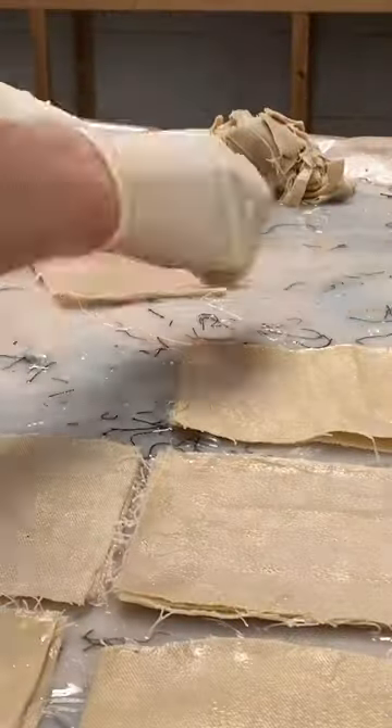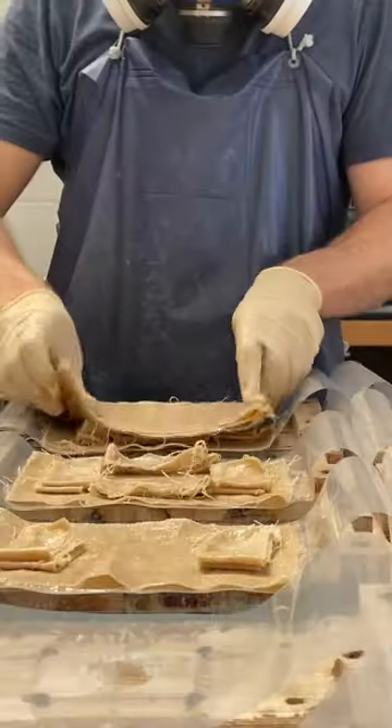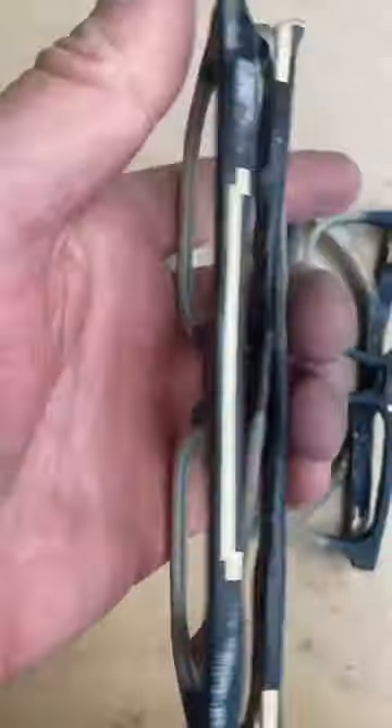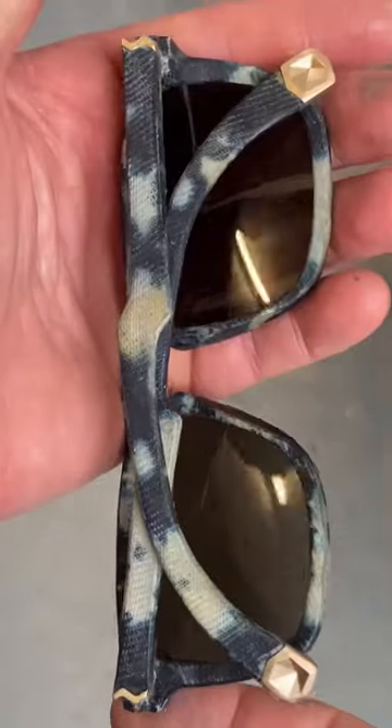I put five sheets of the resin infused denim into my moulds along with some oddly shaped pieces. I've only just started using white denim — actually it's off-white, I'm not sure what to call it. And this summer I'm planning on carrying out lots of experiments dyeing the white-ish sunglasses in lots of different ways.